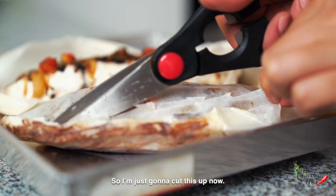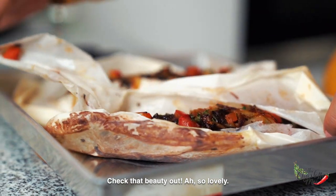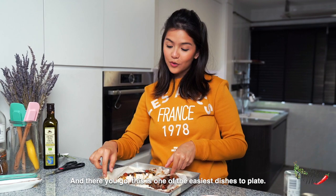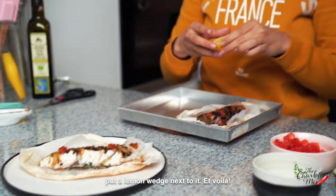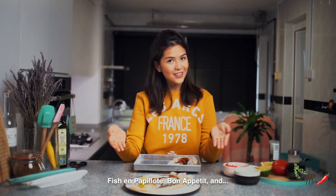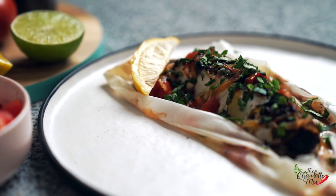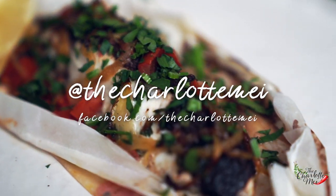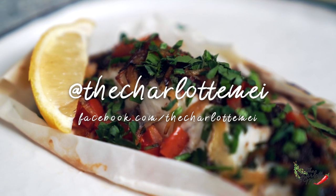I'm just going to cut this up now — check that beauty out, so lovely. This is one of the easiest dishes to plate. All you have to do is place the fish nicely, put a lemon wedge next to it, and voila — fish en papier. Bon appétit and may the food be with you! Try this recipe at home, snap a picture and tag me at The Charlotte May on Instagram. Leave a comment below to tell me what you'd like to see next and don't forget to click subscribe.